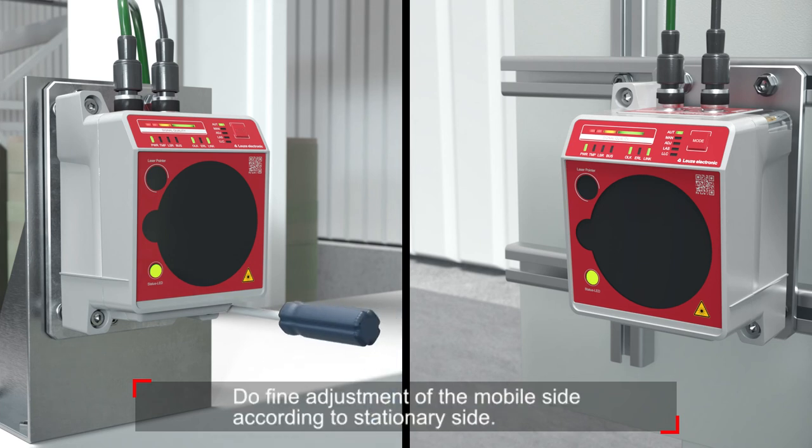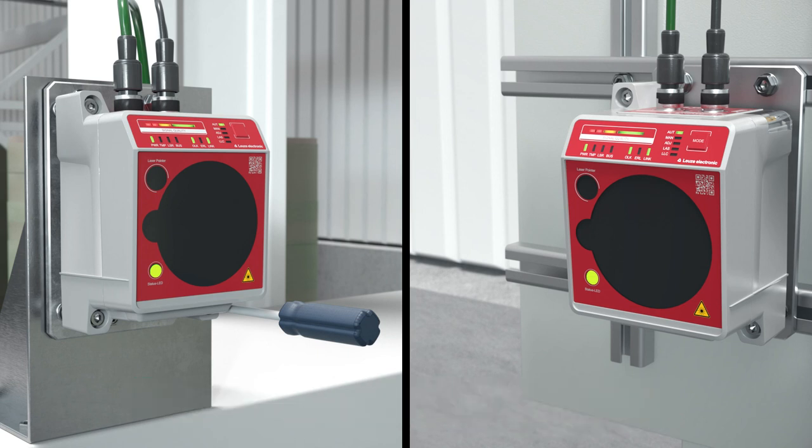For the fine adjustment of the mobile side, follow the same steps as on the stationary side. After that, the assembly of the DDLS data transmission is complete.